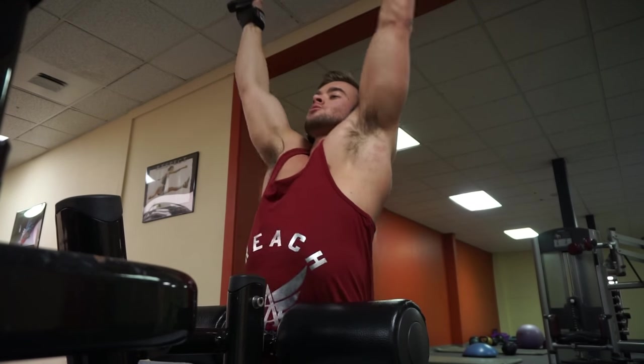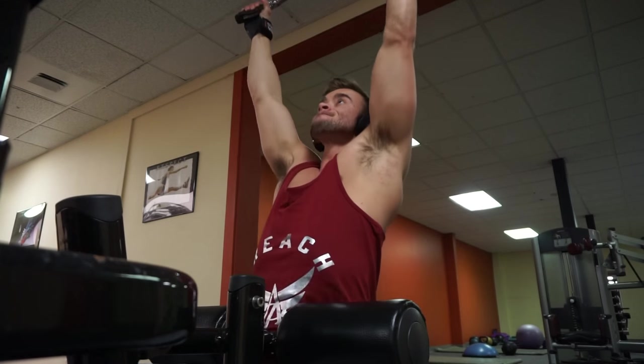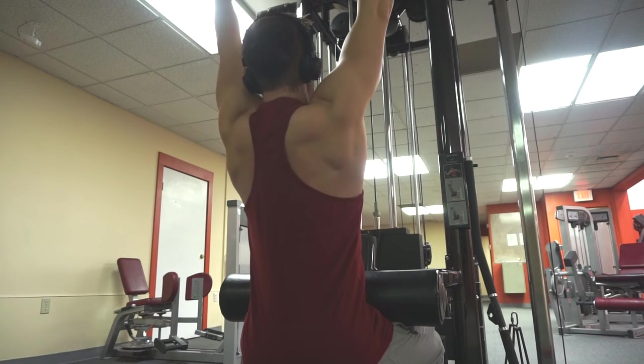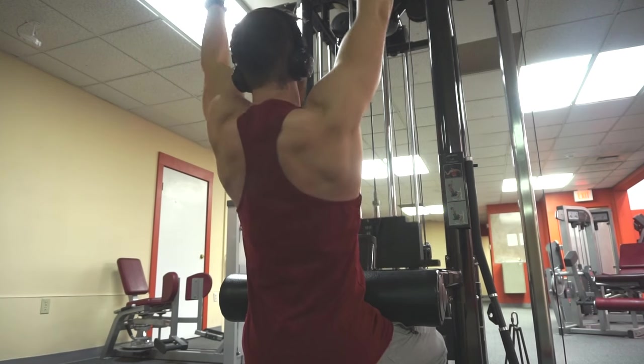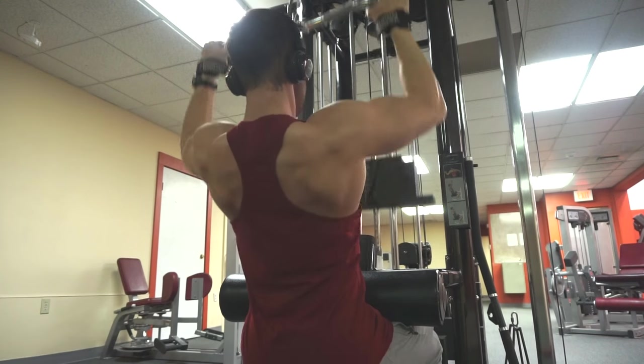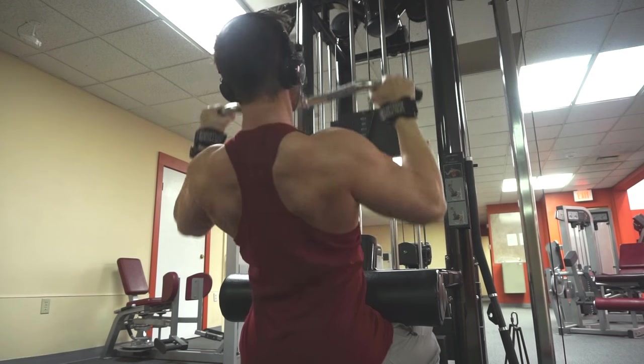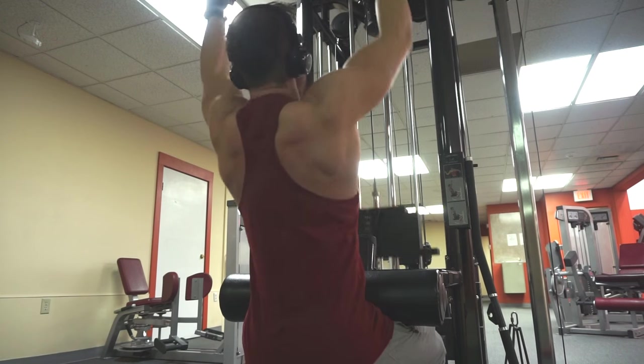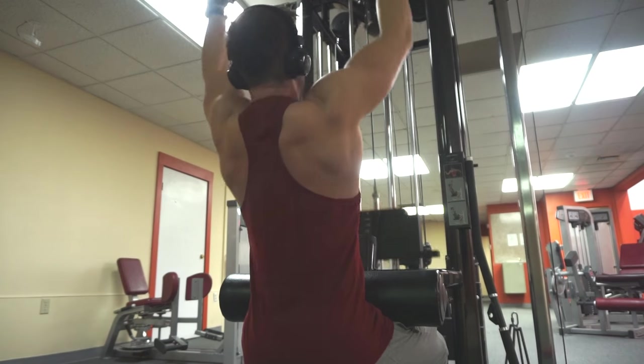Almost pretend there's a pencil or a tennis ball in between your shoulder blades and you're squeezing them together to really pinch that imaginary object. Focus on keeping those elbows in and driving back with them first — don't be flaring out a ton. You're going to feel a much tighter squeeze than with weighted pull-ups or a regular lat pulldown with this closer grip variation.